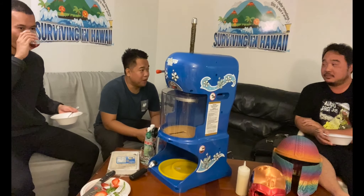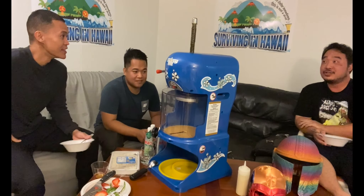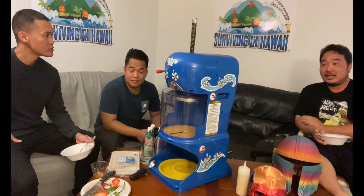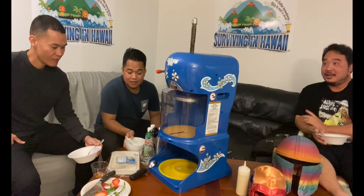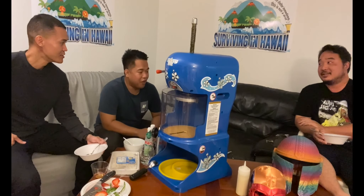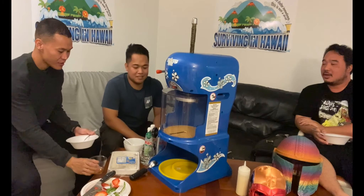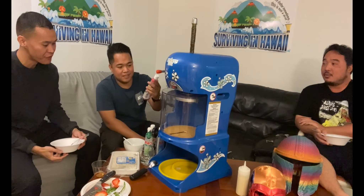The verdict: really good quality for a $300 machine. You can wait an hour in line at Matsumoto's and get bad shave ice, or just buy this machine. How much would you pay for this? Five, six, seven dollars — around there. The syrup is really good — I would definitely recommend it.